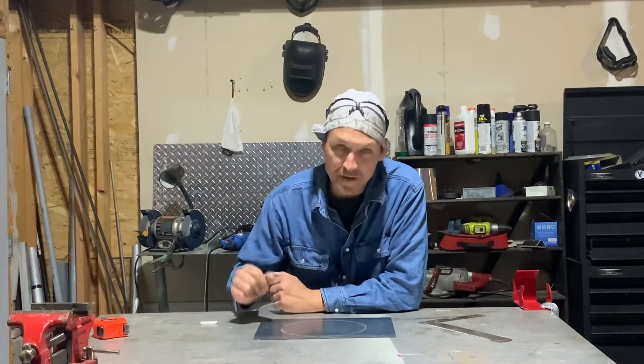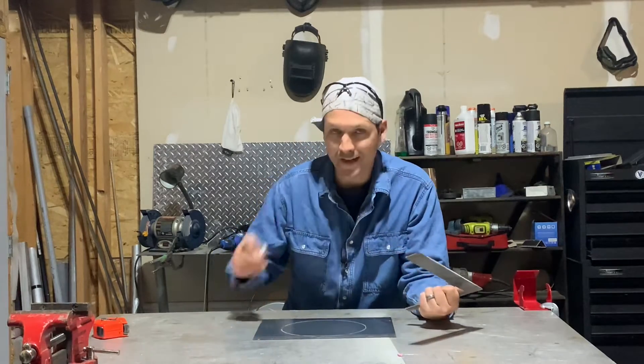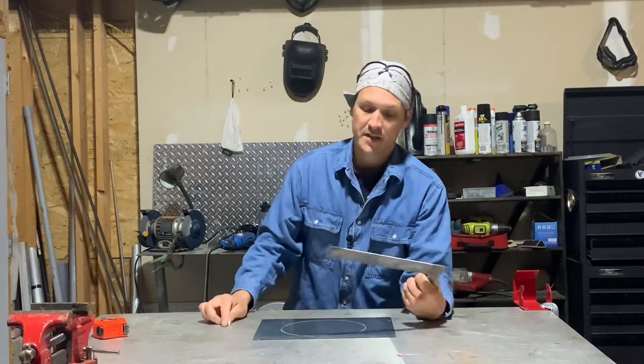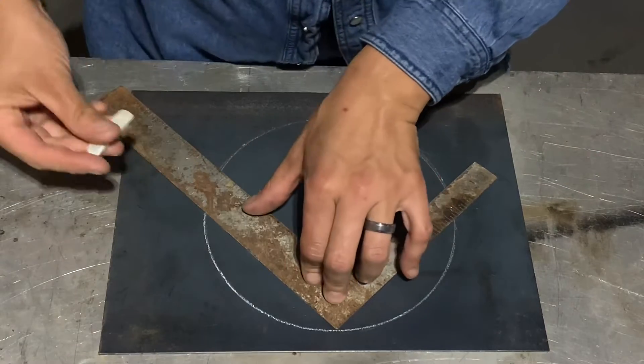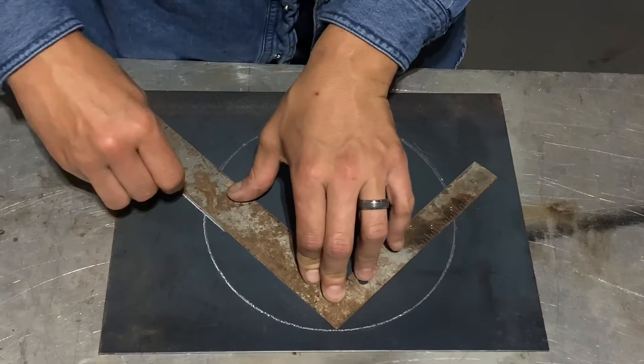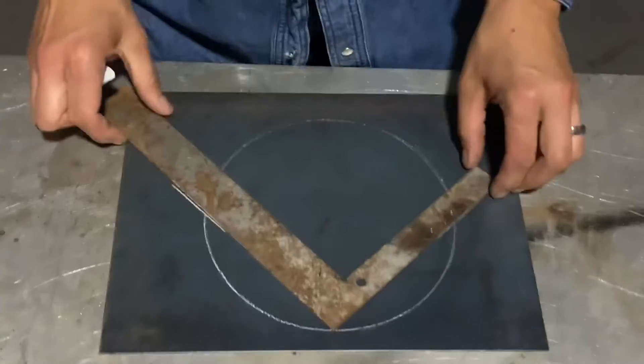Welcome everybody. I want to show you how to find center on a circle with a regular carpenter square and a chunk of soapstone. Put the heel up to the edge of the circle where that intersects, you're gonna make a mark, then do the same thing on the other side.